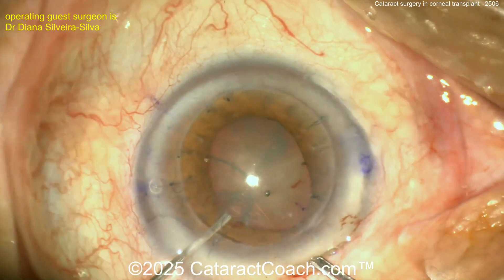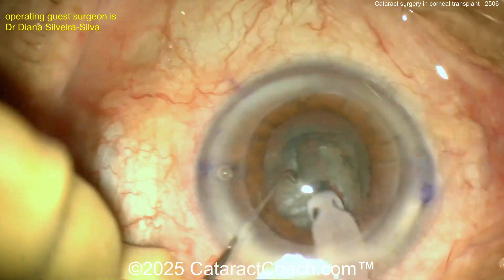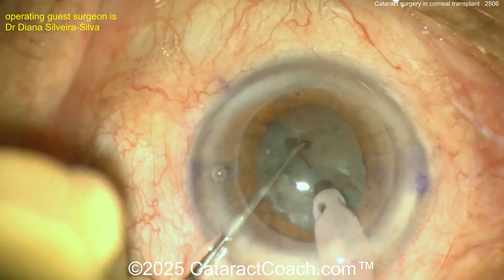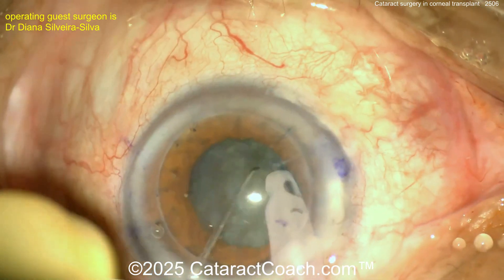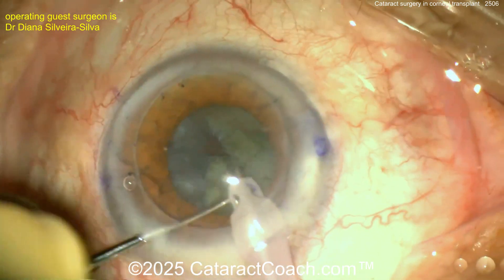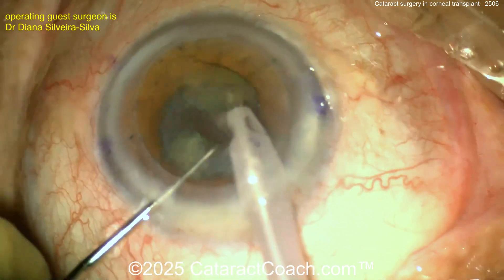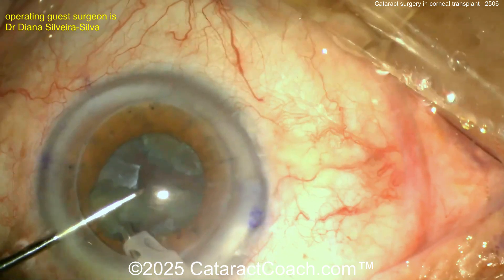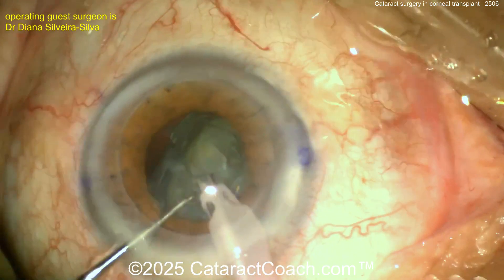In a case like this, the endothelial cell count is going to be low — in these transplanted eyes you can't expect a normal count. So I like operating within the bag, maybe a groove down the middle. A good crack — propagate that. Stop and chop technique is great here. Fortunately this is not too dense a cataract, so you can aspirate with minimal phaco energy. Use good phaco power modulations like burst mode or pulse mode with a relatively low duty cycle.